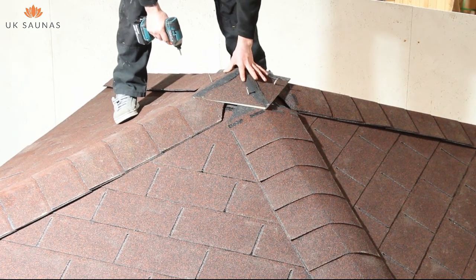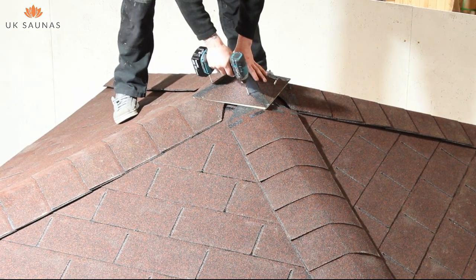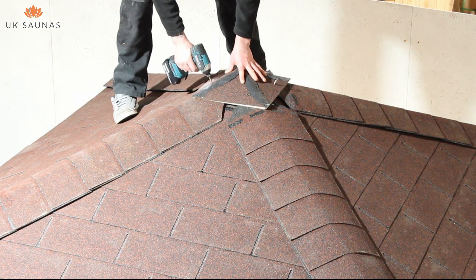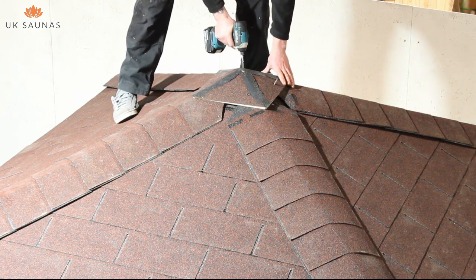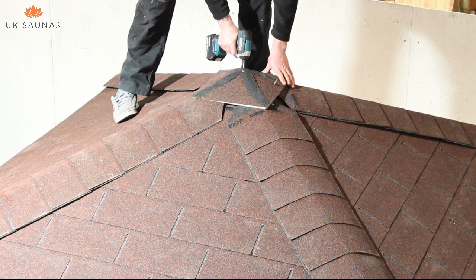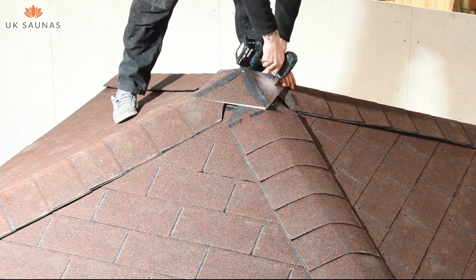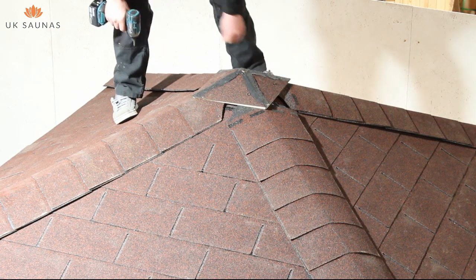Once your corner covers are fixed in place, you can then fit the cap or cupola. It's not possible to lift the shingles on this and you will have to screw directly through the surface of the shingles and into the roof. Once this is in place, you need to cover the head of the screws with roof and gutter sealant. This is supplied with the sauna.